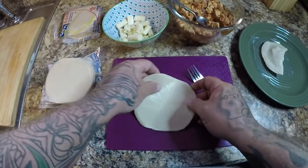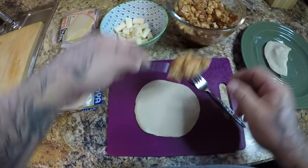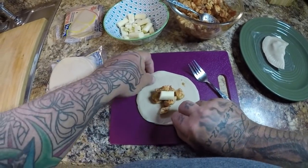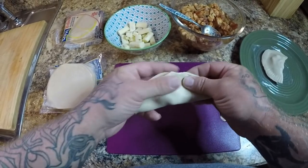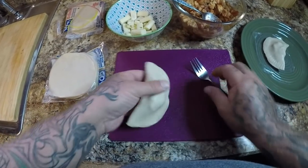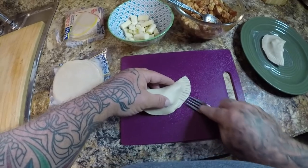There you go — there's a finished empanada. What I do is I lay them on the wax paper that comes with it so they don't stick. I'll go ahead and make one more — about like that, add a piece of cheese, push it all together. There you go. Pretty easy once you get the hang of it — it's super easy.